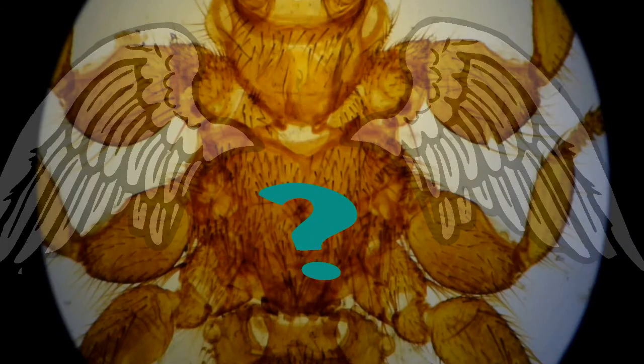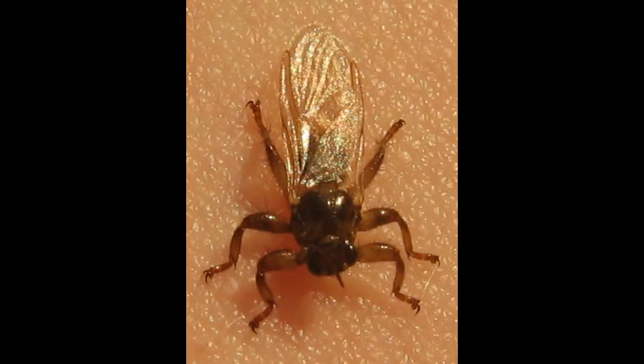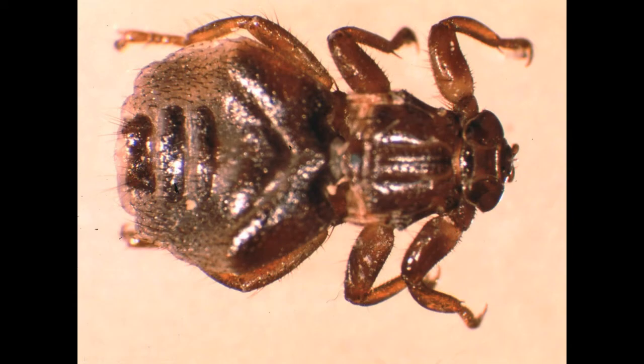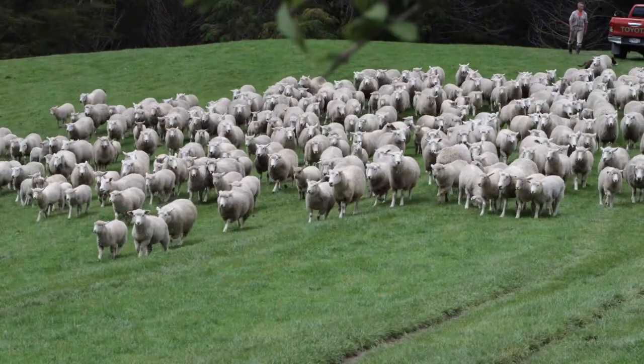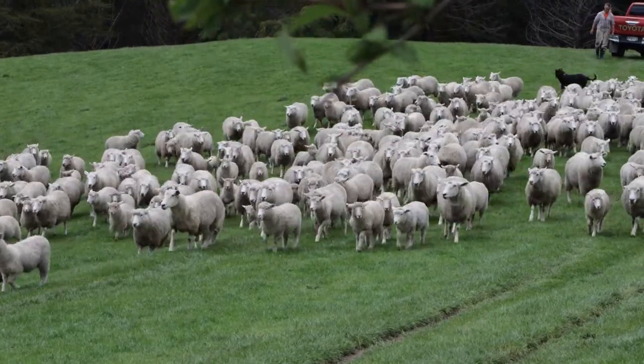So if it's a fly, where are its wings? Some Hippoboscidae have small wings suitable for short flights. Others have wings which they shed once they find a suitable host. And the remainder never have any wings, living their entire lives on the same host. The sheep ked is an example of this last group. And although transmission from sheep to sheep is possible, most parasites will be born, live out their lives, and eventually die on the same sheep.